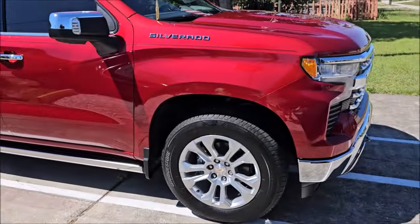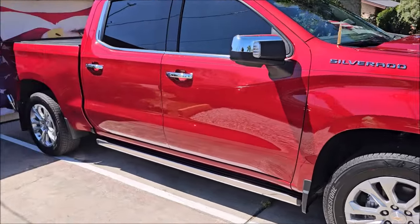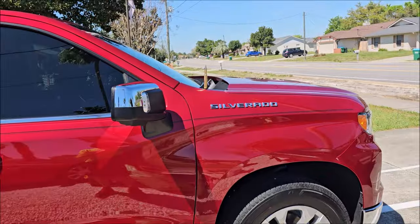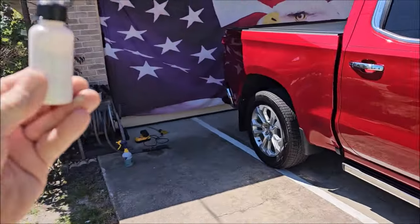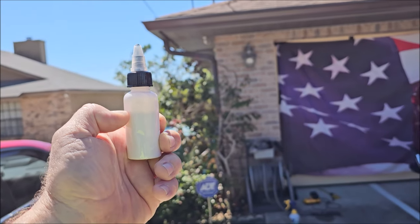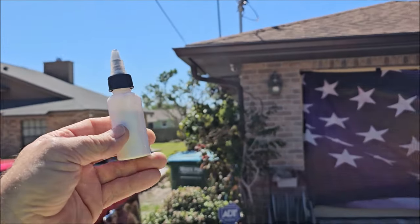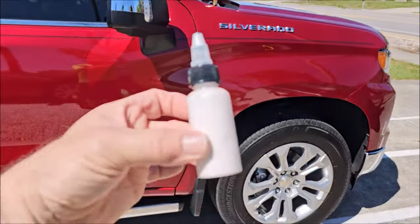Before I move forward on applying the Elite Master Coat Fast Five ceramic to this truck, I want to show you guys how little polish I used to polish the entire truck — the roof, the hood, the front end, the tailgate, all of it. Look at this — can you see in the light? It's a one-ounce bottle. I used literally about one third of the bottle. That's all the polish I used to one-step this entire truck. Get you some Sundays, DetailJuice.com.